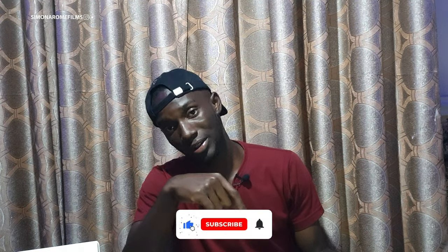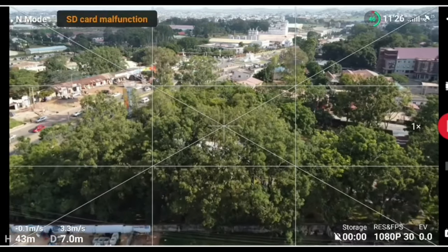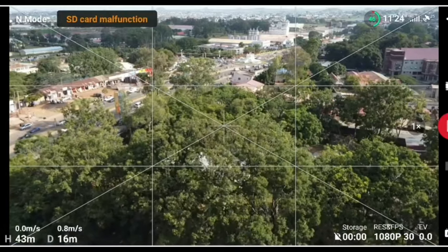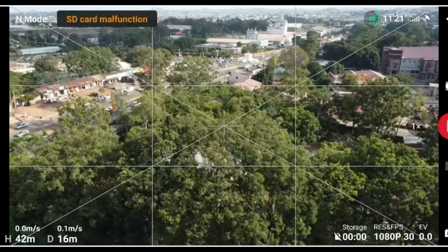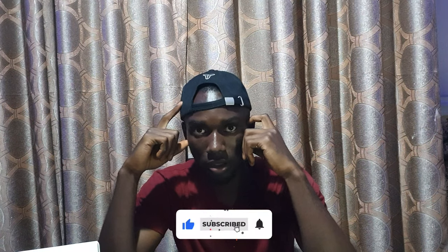If you enjoyed this video, please don't forget to hit the like button. If you've watched to this extent, drop an eyeball emoji in the comments to confuse the rest who didn't reach this point. I'm doing a flight test soon, so I'll link that video up somewhere. I'll see you in the next video — bye guys, from RMA Films.